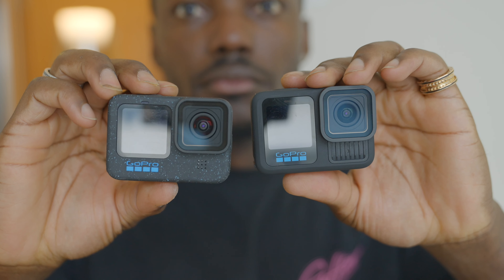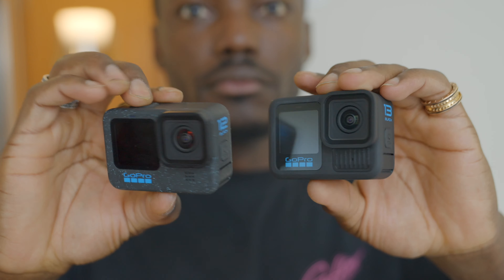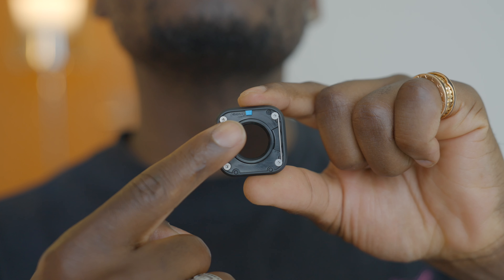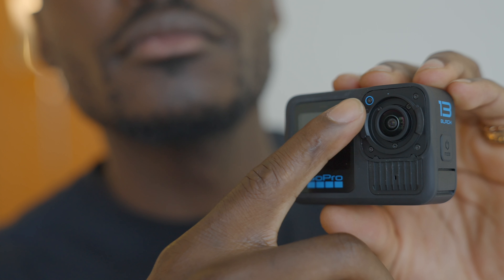It still has everything we love about the Hero 12 Black — the same shooting modes, video quality, and 27-megapixel sensor. I also love the new HP series lenses: you can easily attach and detach them, and the GoPro Hero 13 Black will detect when something has been connected. There's also a blue indicator that shows you exactly where to point it before rotating it onto the camera.